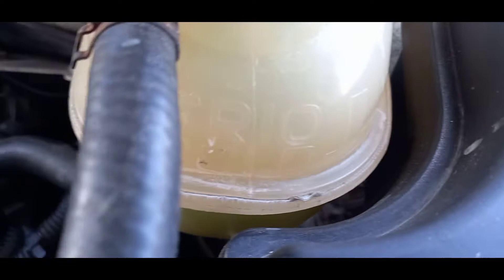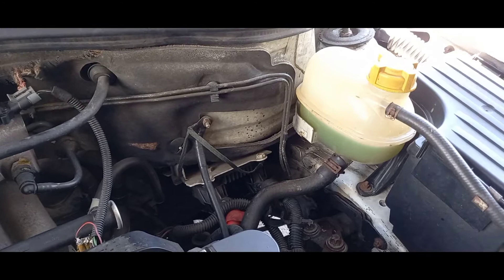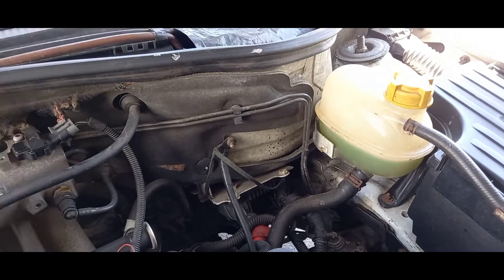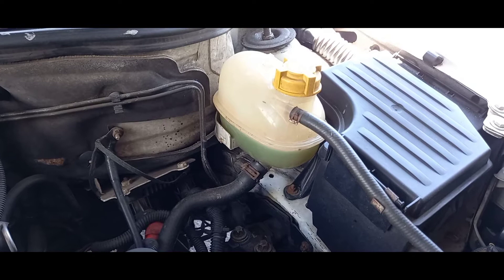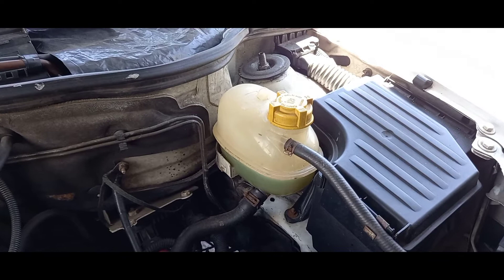If you check every morning and the water level stays in the same position, your cooling system is most likely working fine. But if you notice the water going up and then dropping down to the bottom, there might be a problem. Also, never open the expansion tank when the water is very hot — there's a lot of pressure inside. Inspect it carefully and make sure there are no leaks or air escaping.